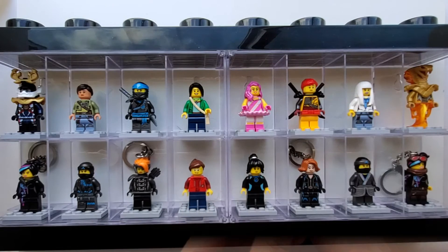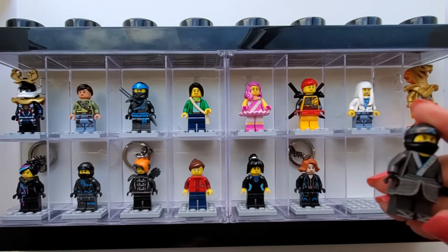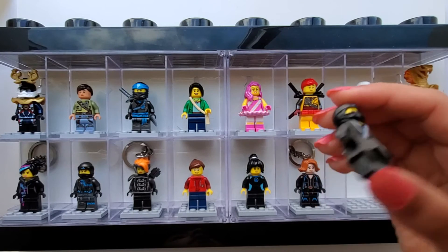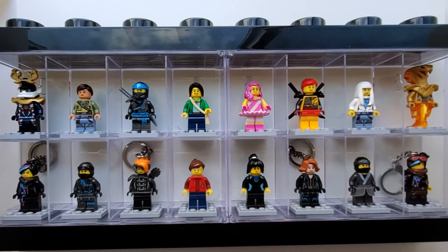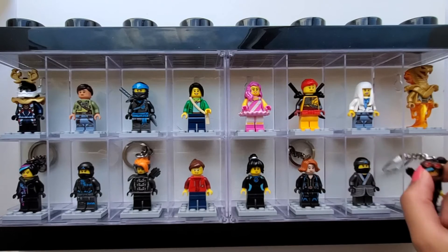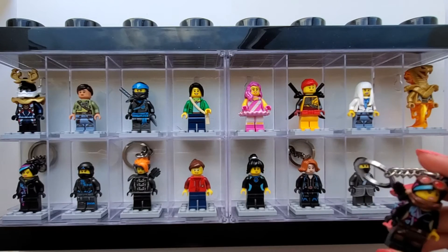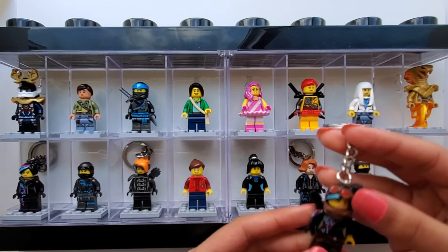Next up we have Avatar Nia, who is also from Ninjago. Now we have Black Widow — also a keychain — this is what she looks like. And finally once again we have Lucy, from the Lego Movie 2 this time, and she is also a keychain. This is what she looks like.